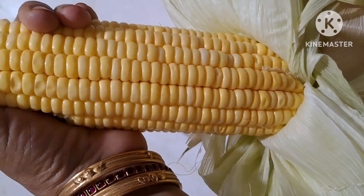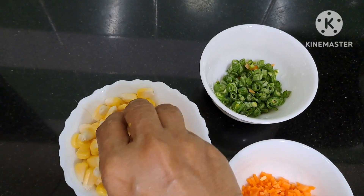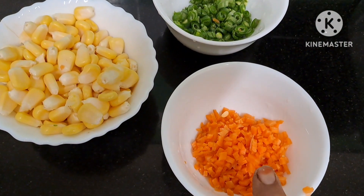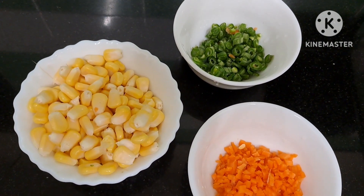Now we will see how we do it. Carrot, Beans, Sweet Corn Soup - these 3 vegetables are used.